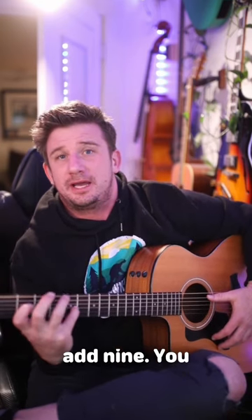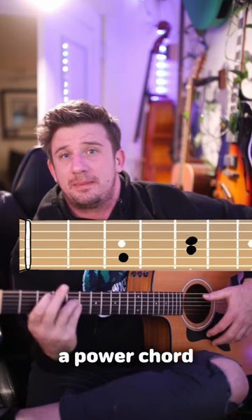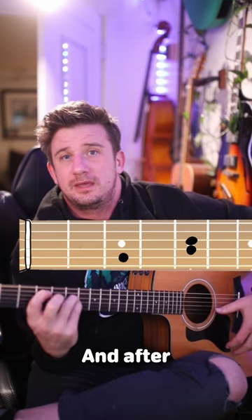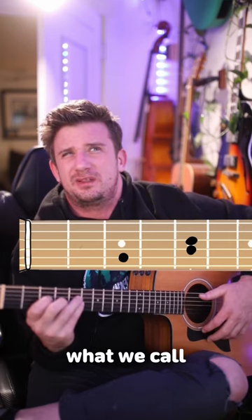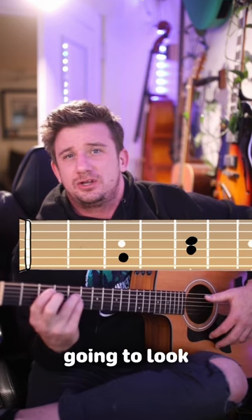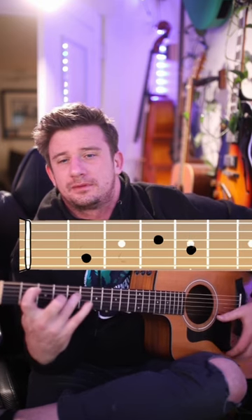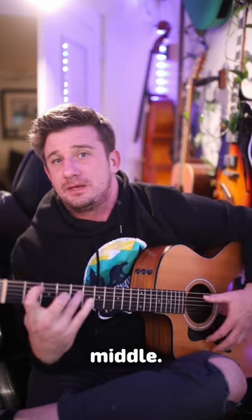We'll see this technique later. Then it goes to that A minor add 9 — you don't have to lift your pinky, just slide it up two frets. Now keep your pinky there and form a power chord around it. After that, we have what we call like a G over B minus the 5 — whatever. Essentially, it's just the A and G string going down a fret. On the G string, we have to replace our pinky with our middle finger.